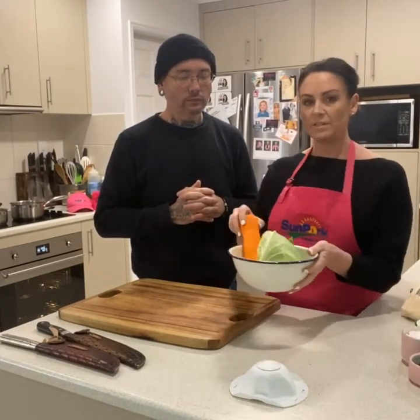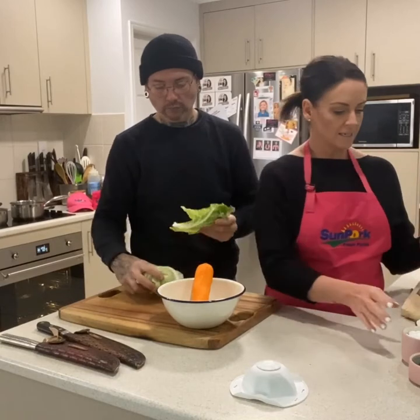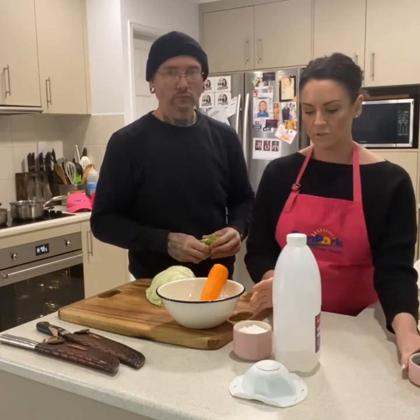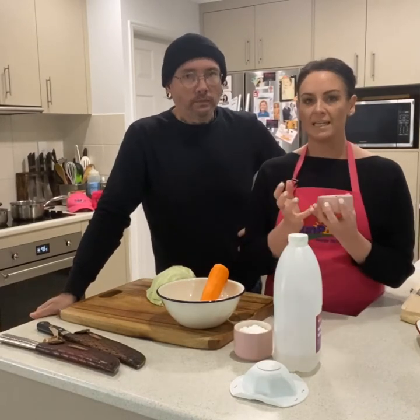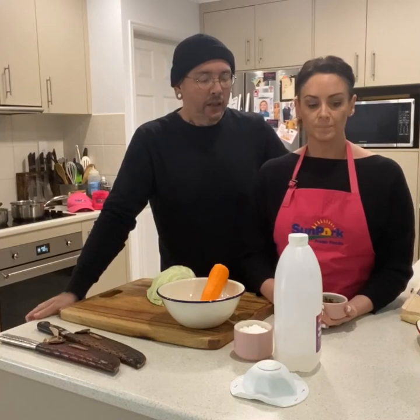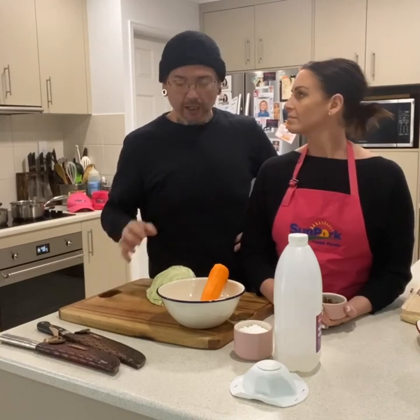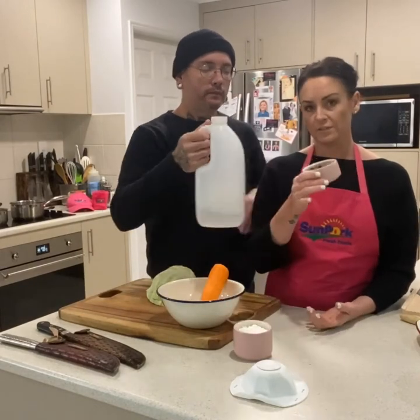We're not going to over-complicate the pickled veg. Basically, we're going to use cabbage and carrot. For the pickling liquid, all you need is vinegar, sugar — whatever sugar you have because you're going to dissolve it — and we're going to use some star anise to infuse that flavour and really get an Asian kind of flavour into our dish. If you want to get a bit fancy, you can add a couple of cloves, a bit of cinnamon stick, but we just like to add star anise, which is quite Vietnamese and a perfect accompaniment to our beautiful pork.